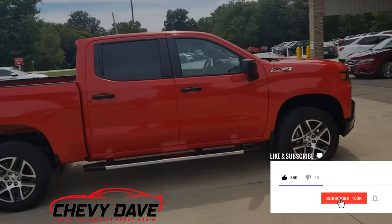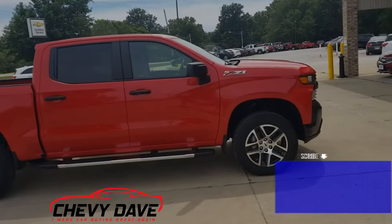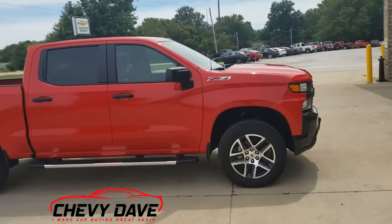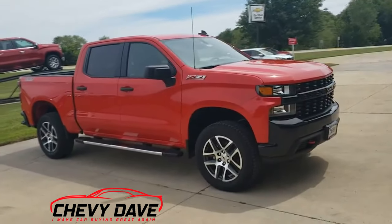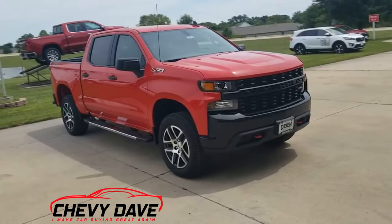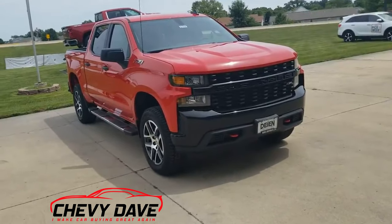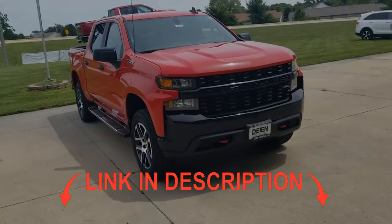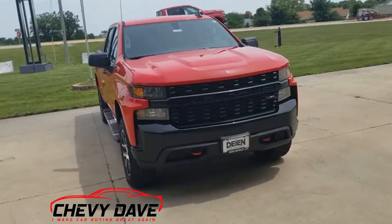It does have the custom convenience package along with the infotainment package for the satellite radio feature as well. I'll have that package listed out in the description of this video. If you're interested in this vehicle, feel free to hit me up — all my contact information is below in the description. This is just a quick walk around, so if you want more information go ahead and hit me up.